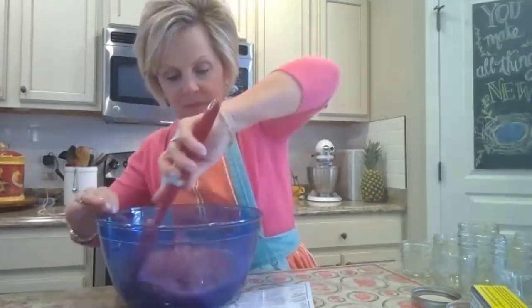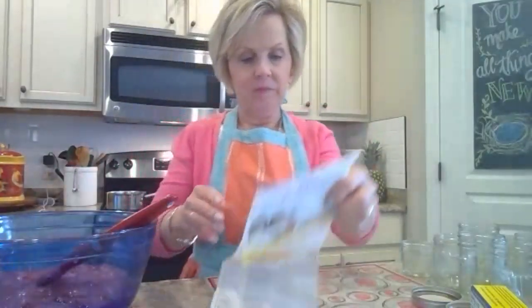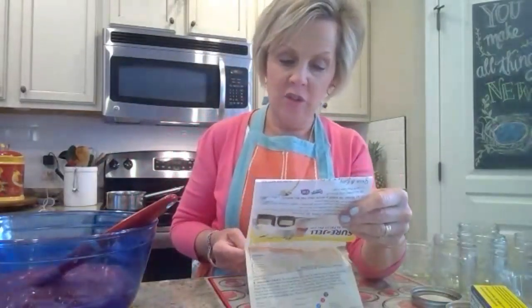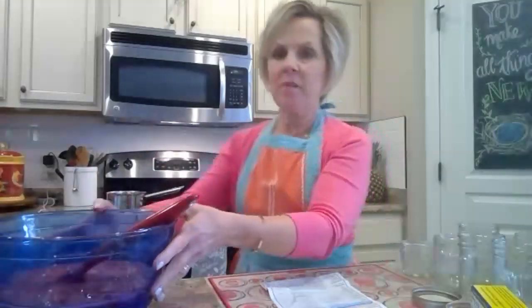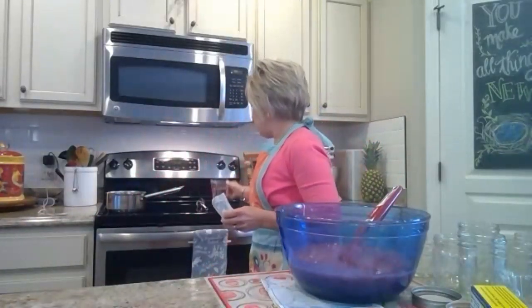The instructions I'm reading are from the Sure-Gel box — it really does give very good instructions for everything I'm telling you. Before I start, I make sure everything is set up: jars ready, fruit ready. Back on the stove I have a small saucepan with the Sure-Gel packet contents inside — this is the stuff that makes the jam set up — along with three-fourths cup of water.